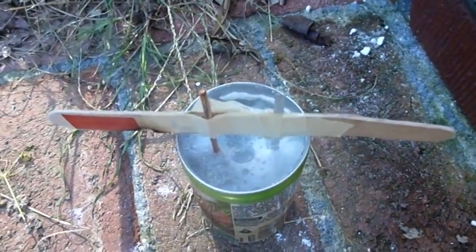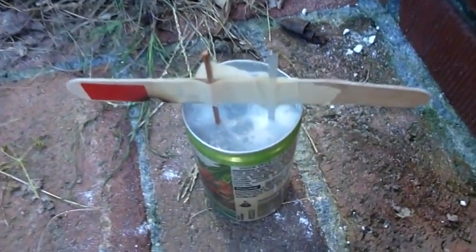So like IB Pointless 2 said in his video, adding water will probably destroy the battery.